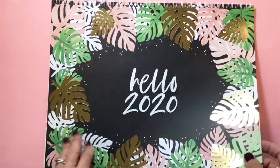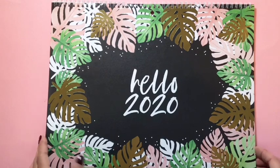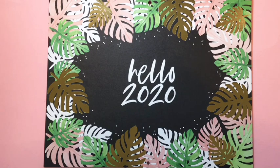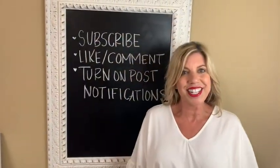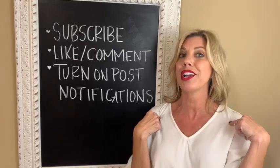I think this one is available — I'll link it down below. I know it's on the Happy Planner website, and I can find out where else it's being sold. Thank you guys so much for watching, and I hope to see you in the next video. Give this a thumbs up if you liked it, and please subscribe!